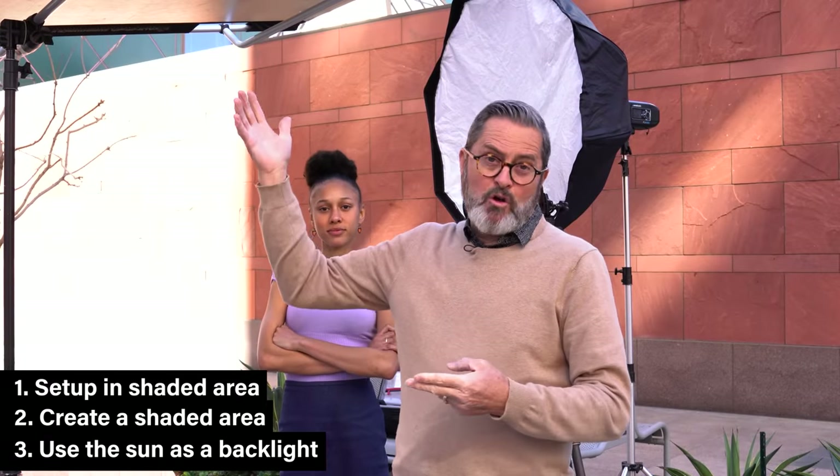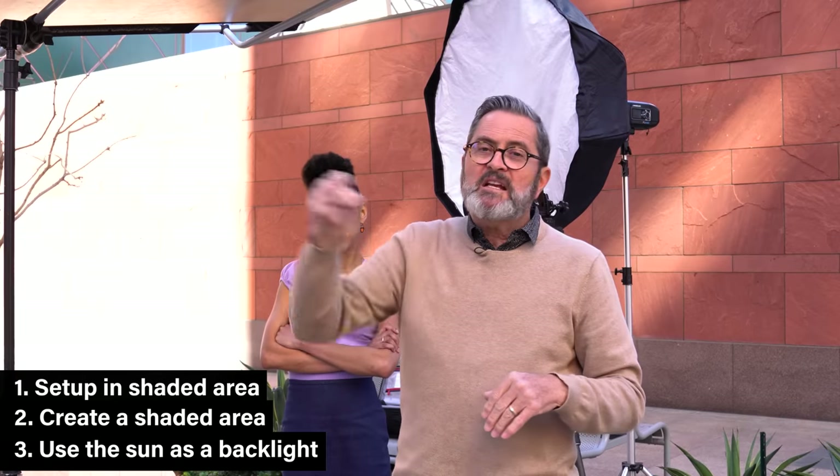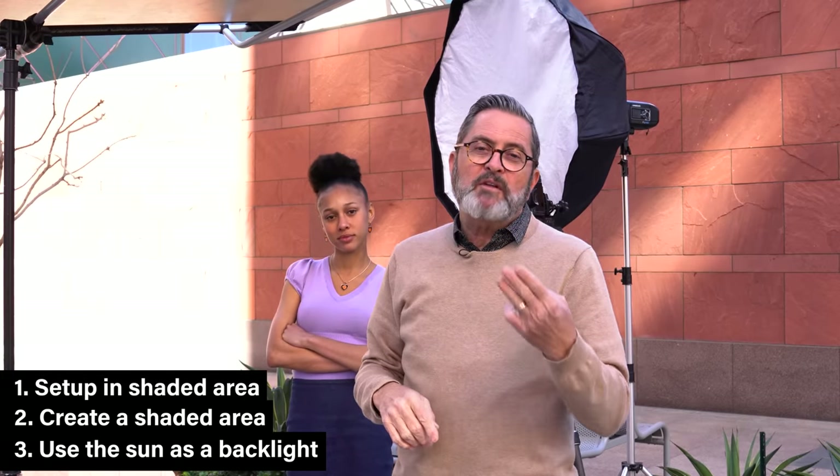So those are the three different ways: move your model into the shade, create your own shade, or turn your model so that the sun is not on their face — the sun becomes a rim light around their body. Those are the three ways to get your model out of the sun, and then you go to the next step which is high-speed sync and setting your strobe.